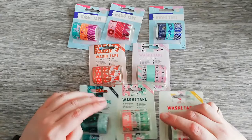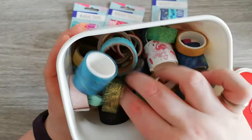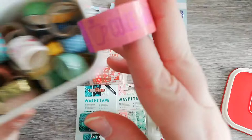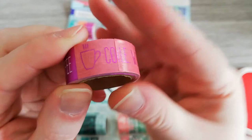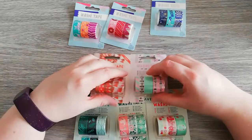I also got washi tape last time. So this is all washi tape — ones that I already got and ones that I bought last time at Action. This one's from the last time, if I remember correctly. The sunlight is very obnoxious in the apartment. So those are the ones that I got last time and that I already got, like the flamingo ones from AliExpress and that kind of thing.